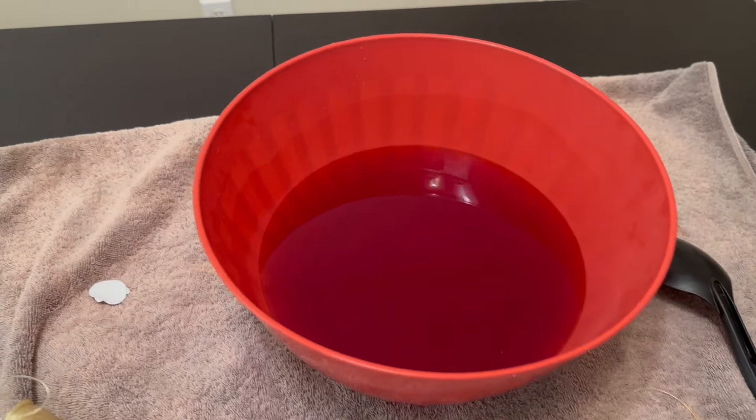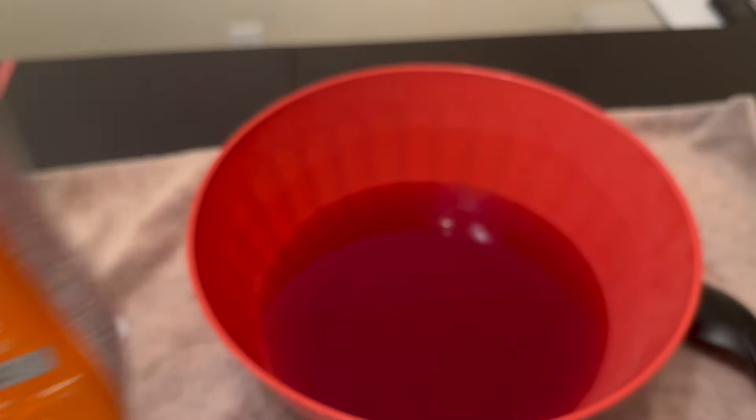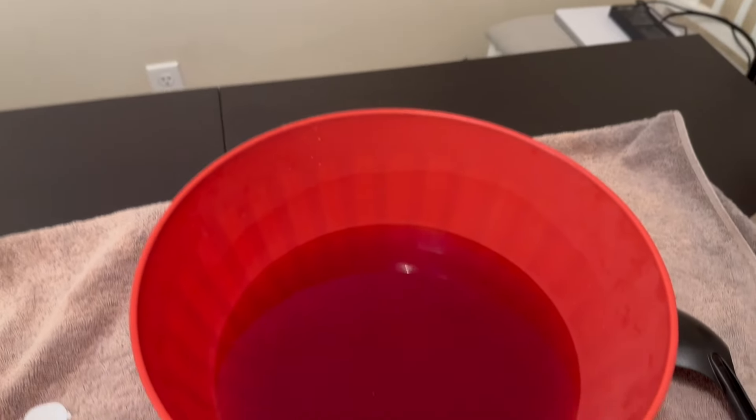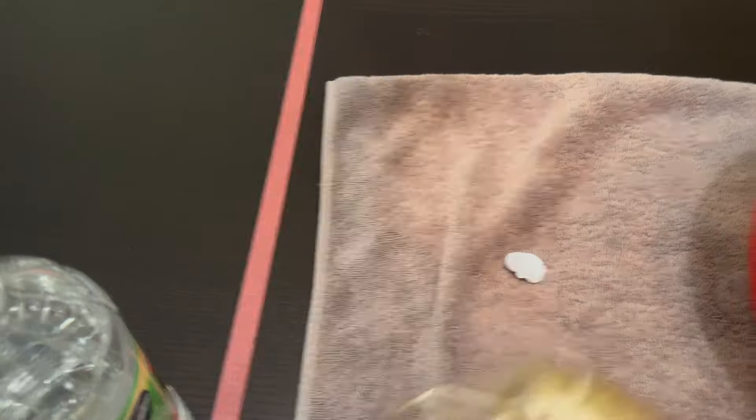Here we have mixed up some tangerine RIT dye according to the directions — just some water, some vinegar, and warm water. I did just a small strand test to make sure the hair type would take the color, and you can see it seems to be taking the color well. So I think we will take the plunge and dive in!